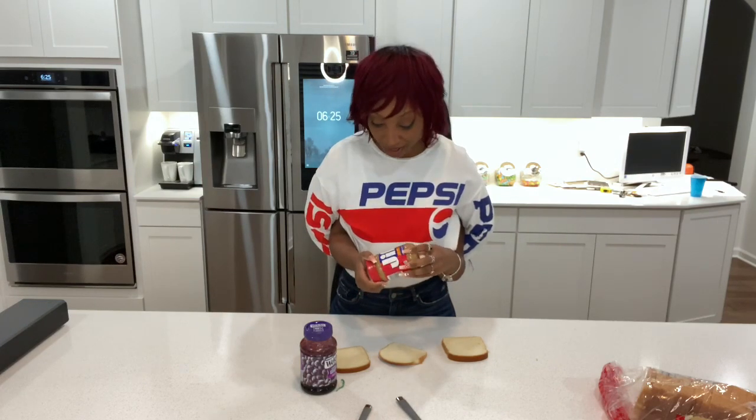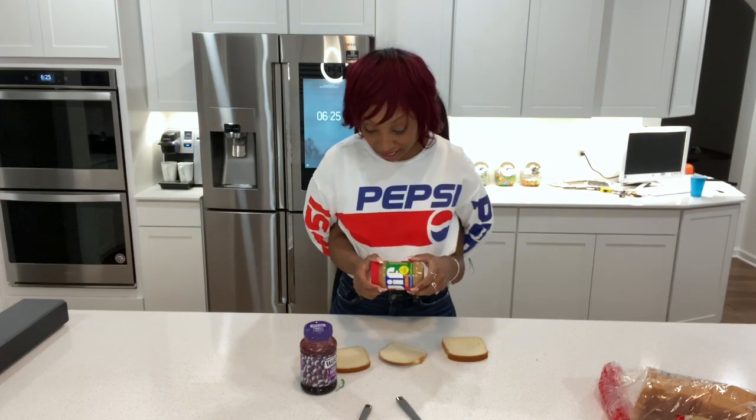I'm about to open it now. I got that Jif. Got that Jif on deck. Sometimes I like to just take my time so I can slowly smell the peanut butter.